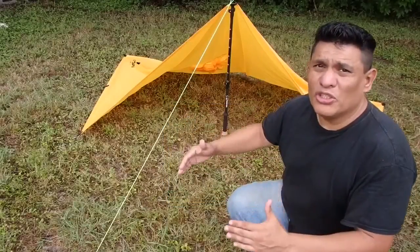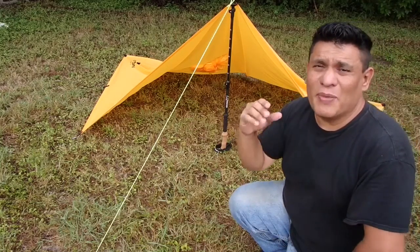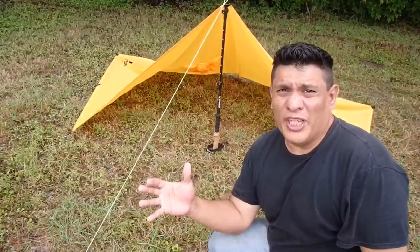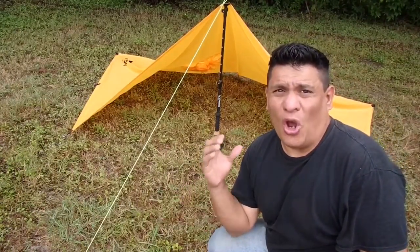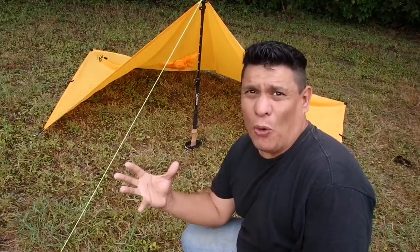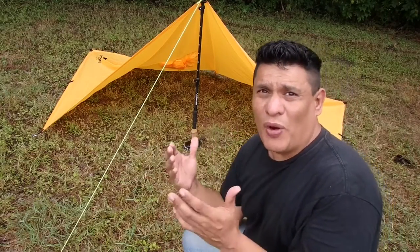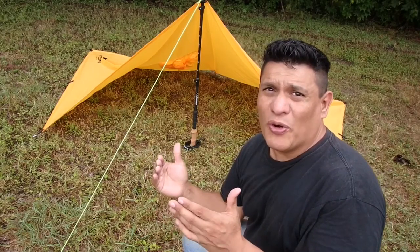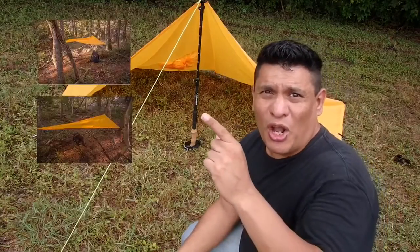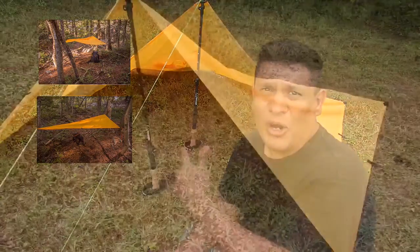The tarp poncho is 104 inches long by 56 inches wide and it is made out of a 66D poly ripstop. All seams and anchor parts are heat taped. The tarp poncho does have 8 anchor points, so this is not the only configuration you can do if you have trees around you. You can anchor it and make it like a sun blind as well.